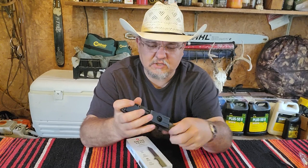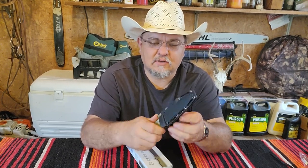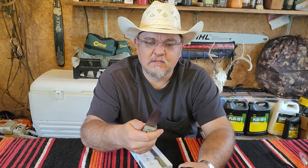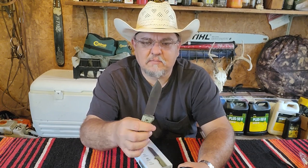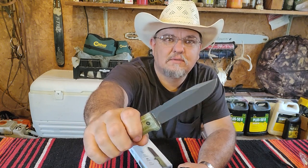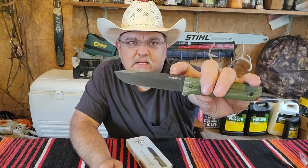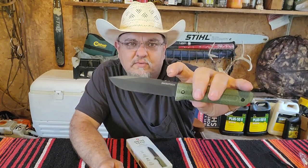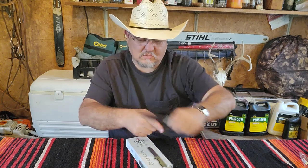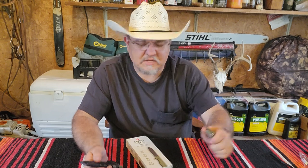It has a pretty good sheath with really good retention. Good knife - the AUS-8 steel has held up well. It has a saber grind - it doesn't go all the way to the top, so it's not a flat grind. It's got a little notch right here for your ferro rod to make fire.